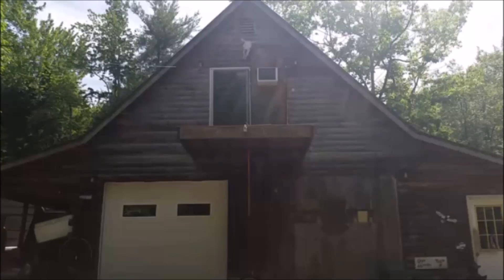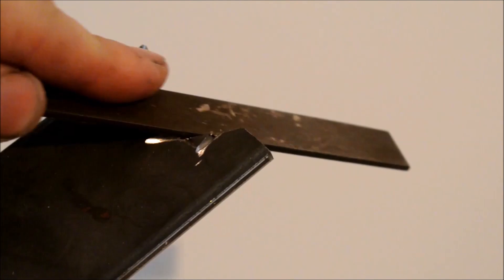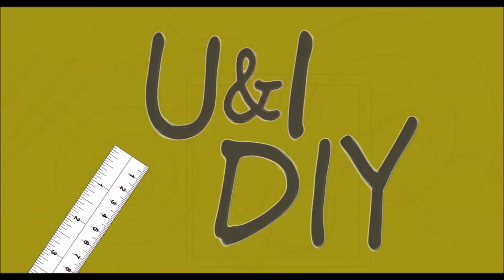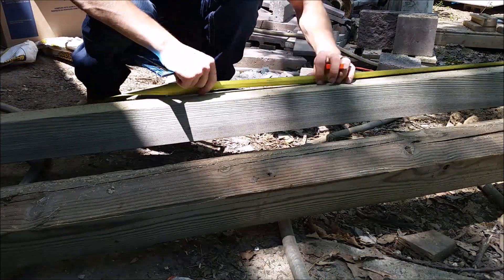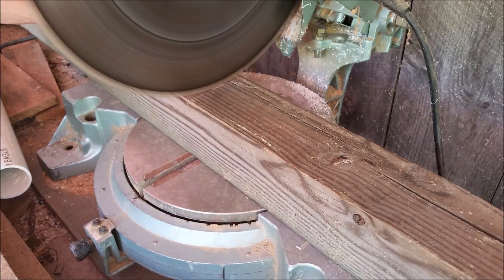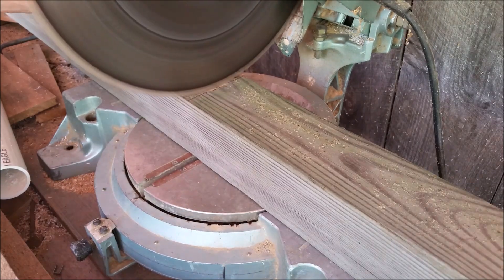It's been 20 years since this deck has had a railing, so today we're going to add one. I started out by cutting my 4x4s in half — I was hoping to get 48 inches but they were used, so I got what I got, about 42 inches. These will make the four corner posts.